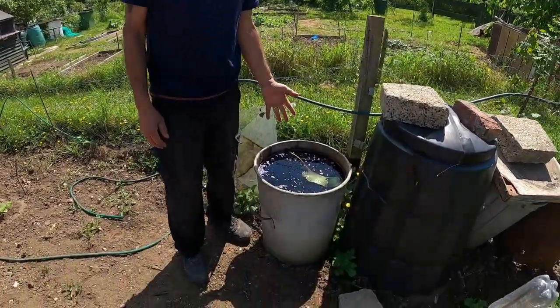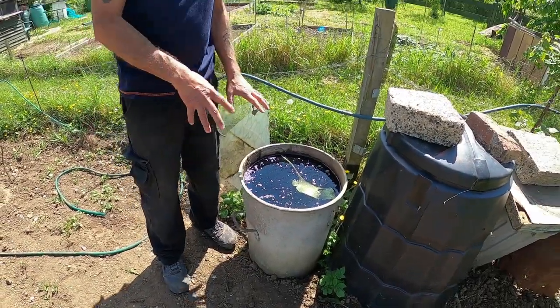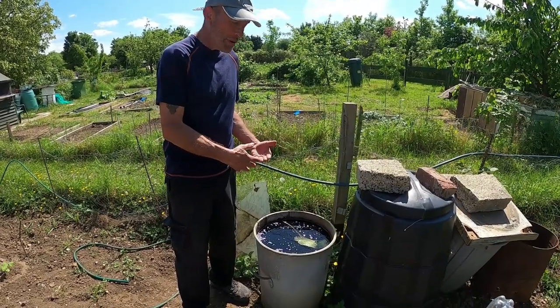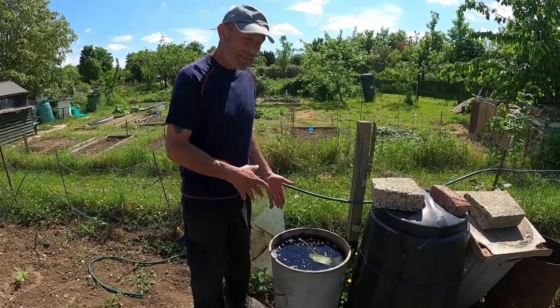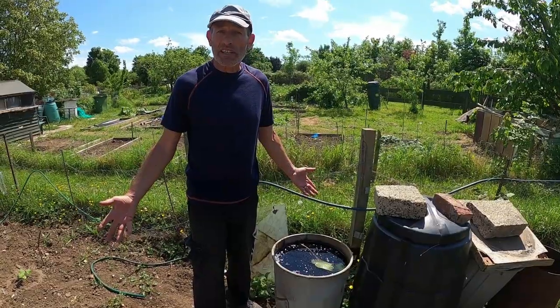Another thing you can do is make your own liquid fertiliser using comfrey. If you've got some comfrey on site, you can make comfrey tea and use it at a three-to-one ratio to feed your plants. So instead of buying tomato feed or vegetable feed, you can make your own comfrey feed and it goes a long way, saving money.